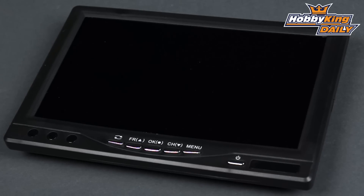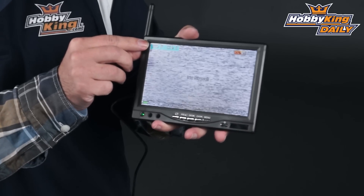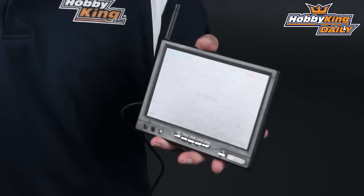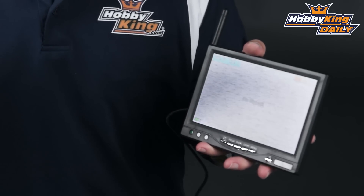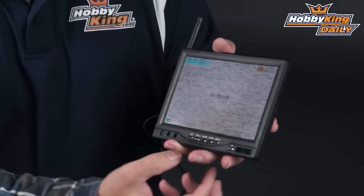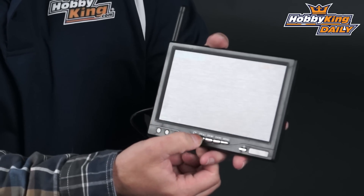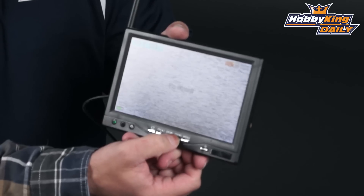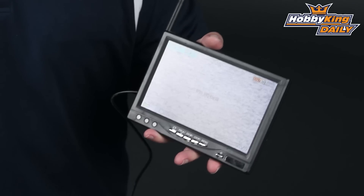If I actually jump out of the menu, you can see right up here you've got your frequency, which is your band, and then your channel. You've got four bands in the 32 on the 5.8. And within those four bands, you have eight channels each. So it's as easy as selecting A, B, E, and F. And then within those, you can just channel through those eight channels. Very simple.